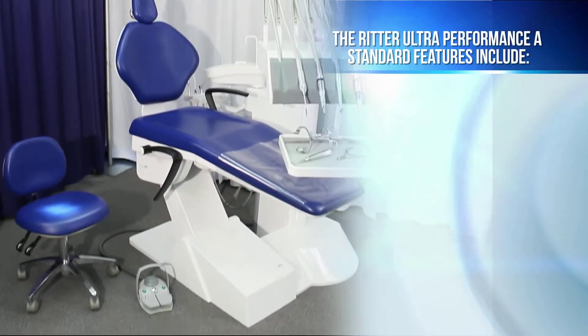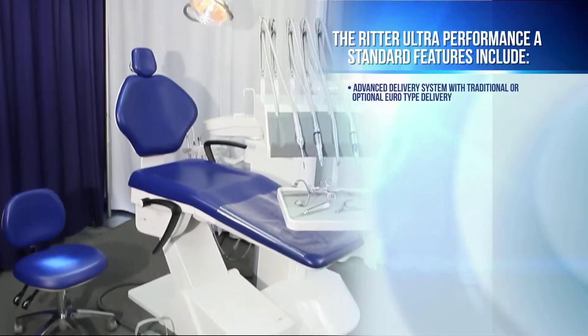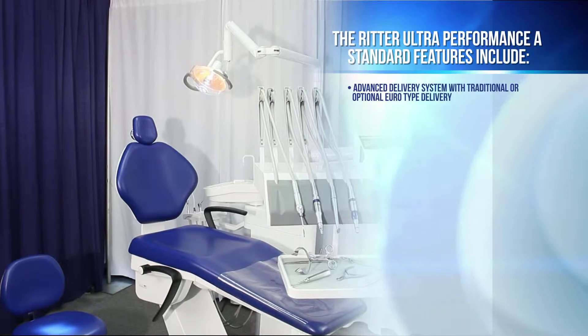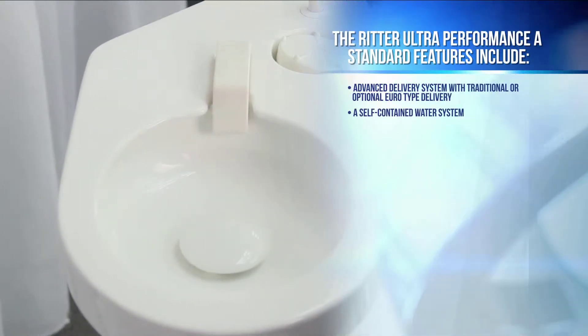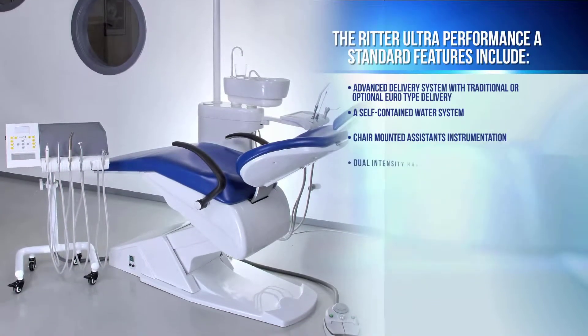The Ritter Ultra Performance A has many standard features that include an advanced delivery system with traditional or optional Euro-type delivery, a self-contained water system, chair-mounted assistance instrumentation, and a dual-intensity halogen operating light.